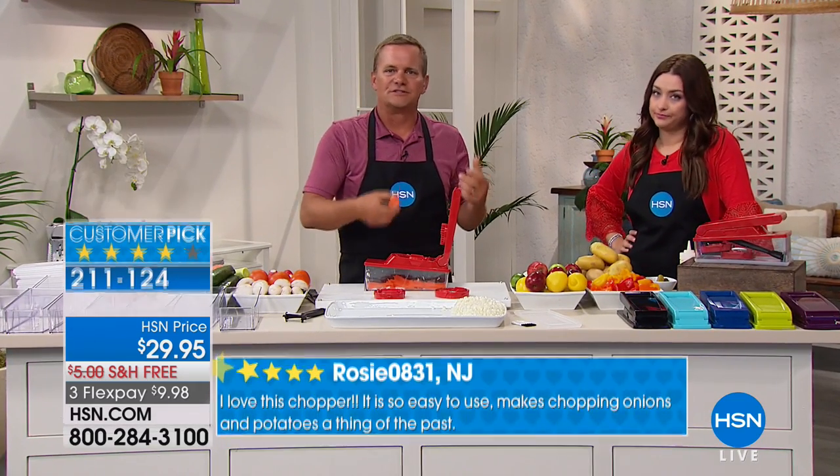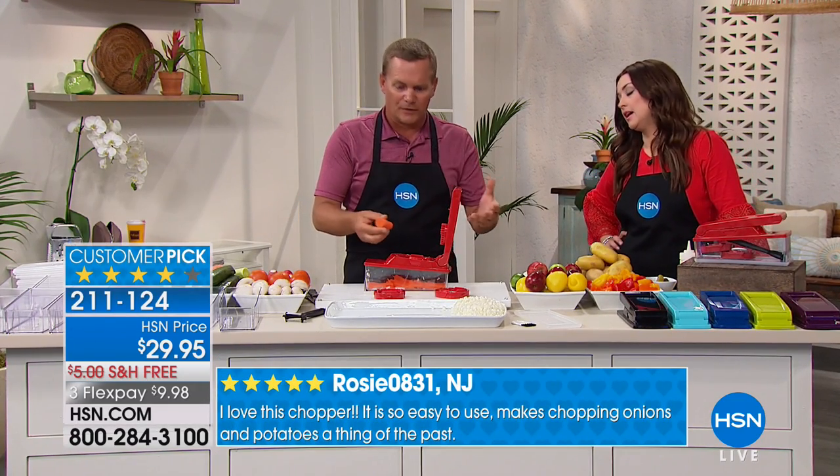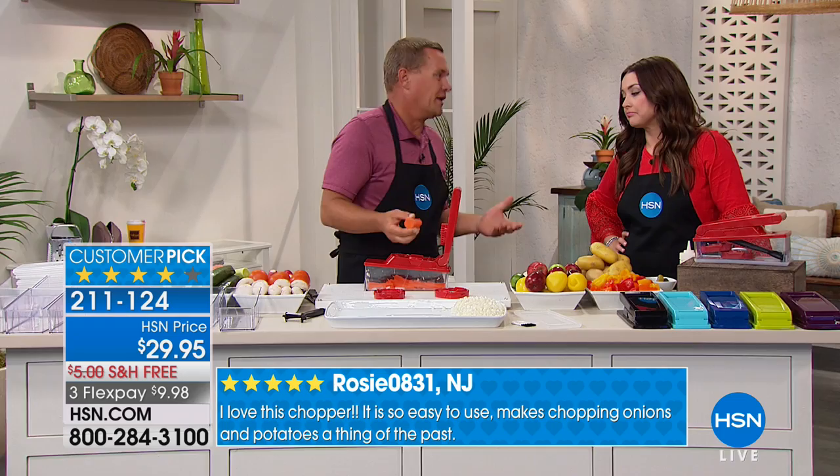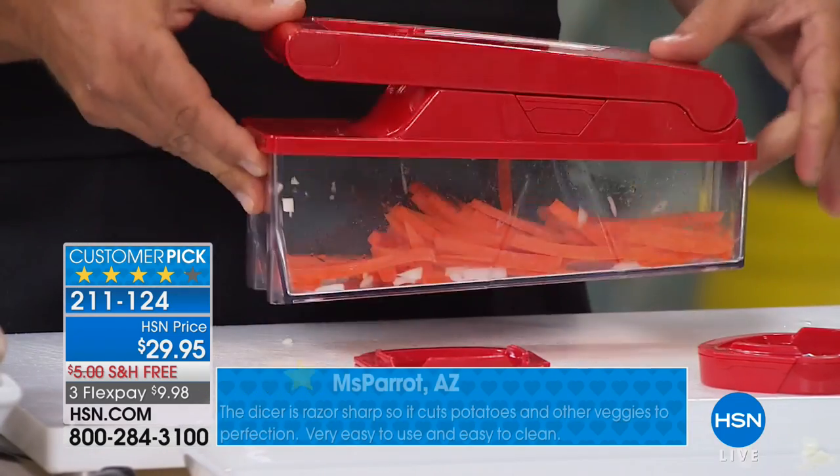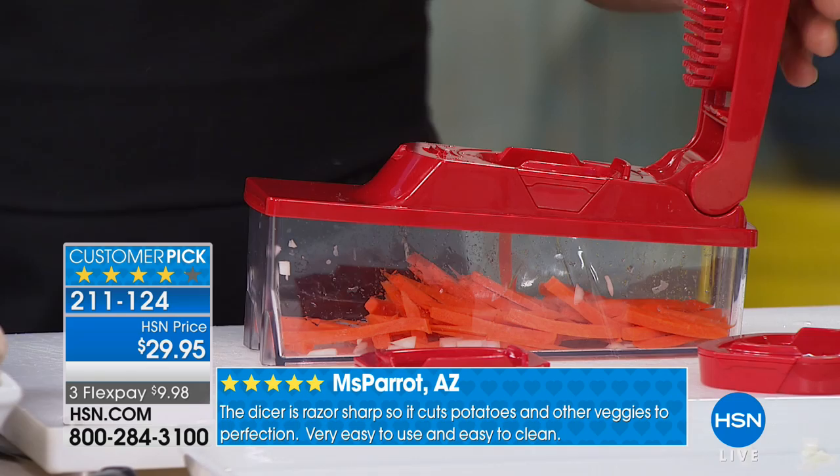Cooking doesn't take time. If all you have is a bunch of dull knives in the kitchen drawer and a cutting board, kitchen cooking gets boring. This makes it fun. Plus, this is kind of like having your own little sous chef, because it does all the work for you.